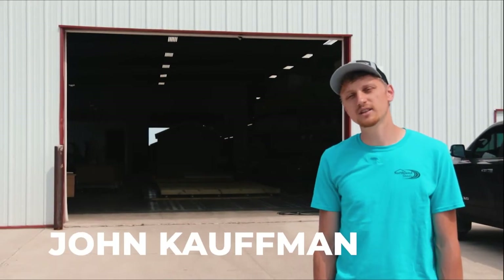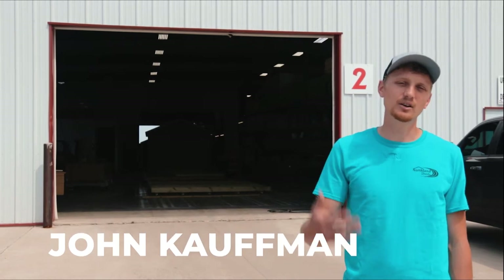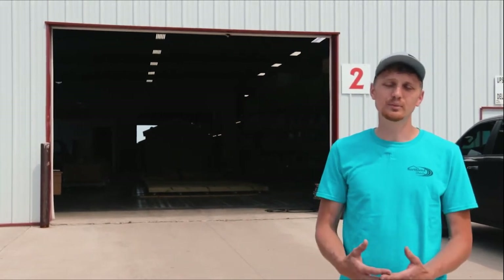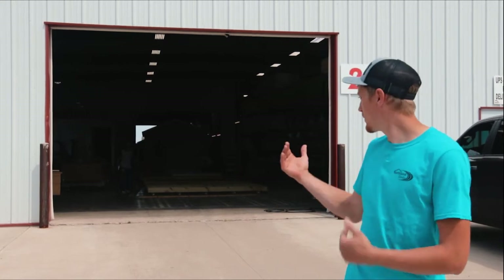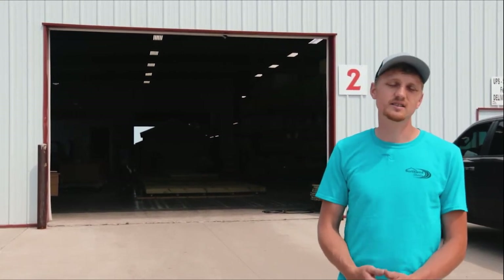Hi, I'm John with Northland Sheds. Today I want to walk you through the process of how these buildings get built — not just how we build them, but why we build them and what sets us apart from our competition. Join me as I walk you through the process and point out some details to show you how these things get put together.